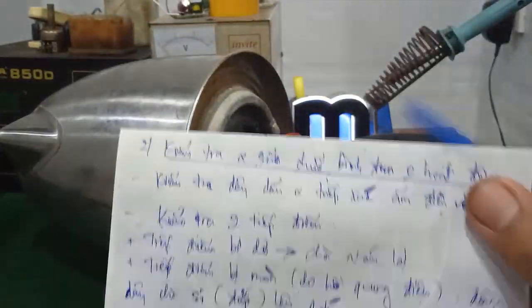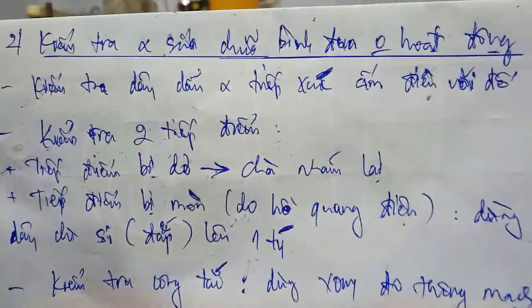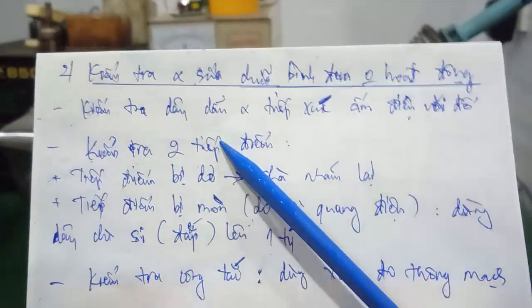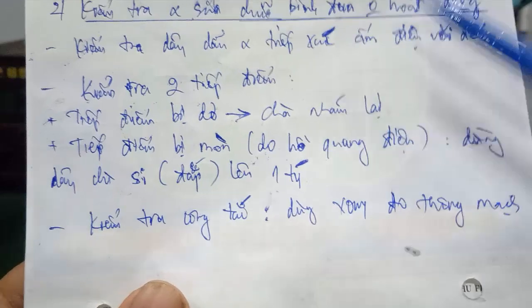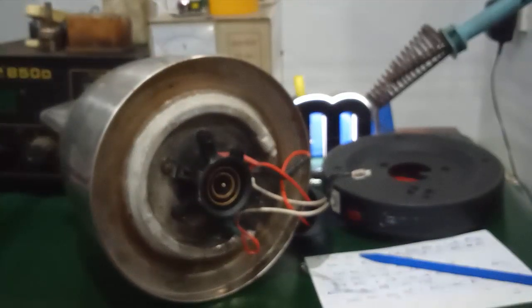Những cái hư hỏng mà cái ấm đun siêu tốc này hay thường bị là không hoạt động, nghĩa là mất nguồn - các bạn cắm vô mà cái đèn không sáng. Như vậy, thứ nhất các bạn kiểm tra cái dây dẫn và tiếp xúc ổ điện. Ở đây các bạn kiểm tra đối với những cái ấm của Trung Quốc, cái đầu dây này nó hay bị đứt.